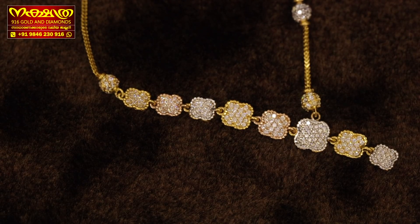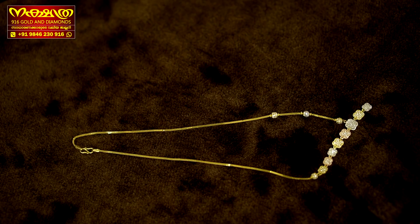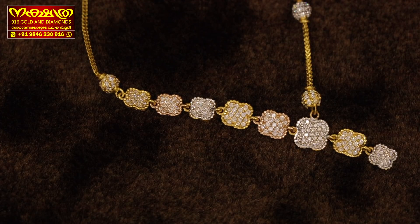One side has a moon ball. It has a nice little new necklace design with a nice little symbol.